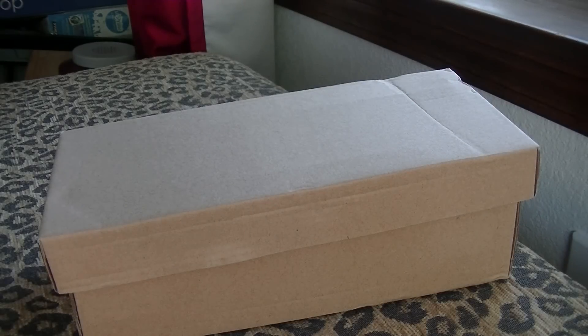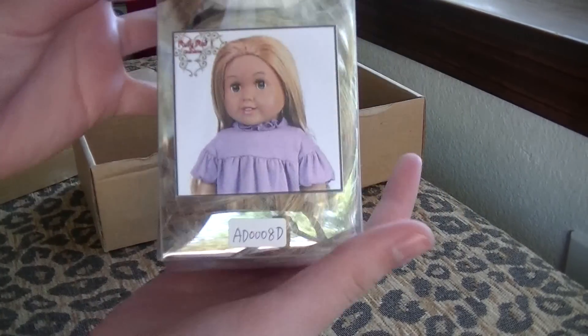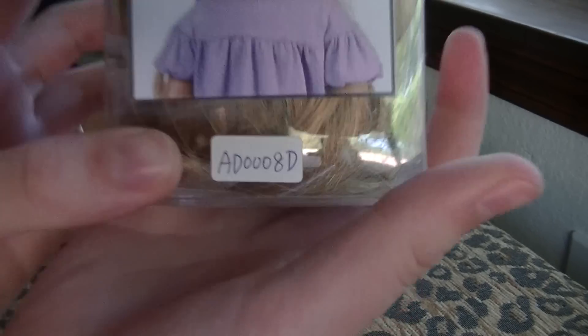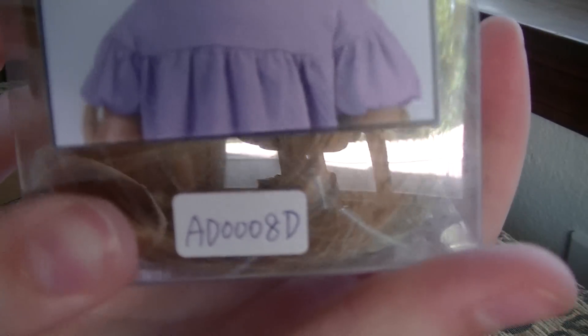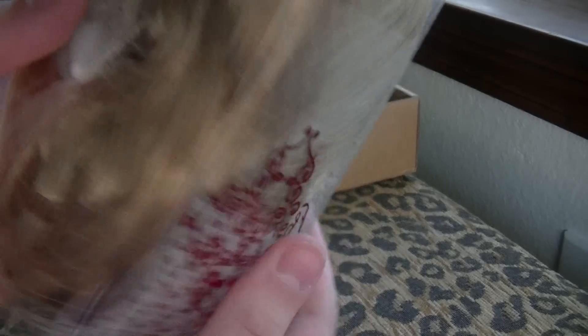When you get the box out of its shipping box, it looks like this. Here is the wig — I got the frosted blonde parting wig. I believe this is the number, so if you want to order it just enter that number in. It comes in this really neat box, and you can already see it.